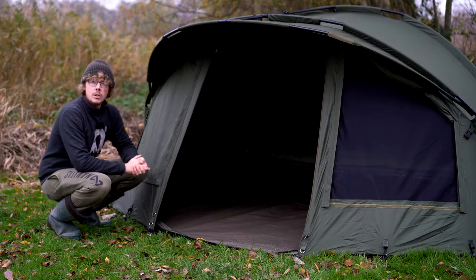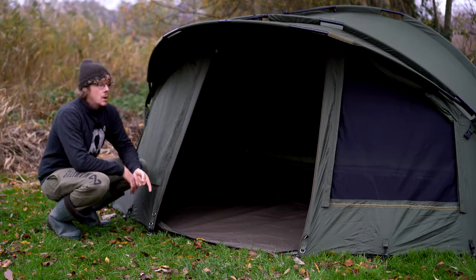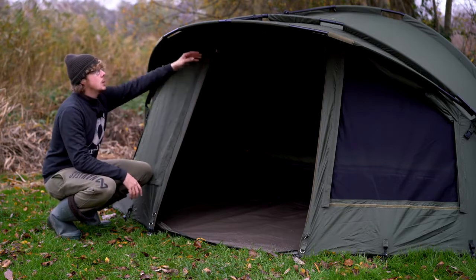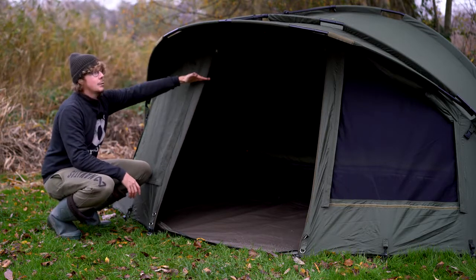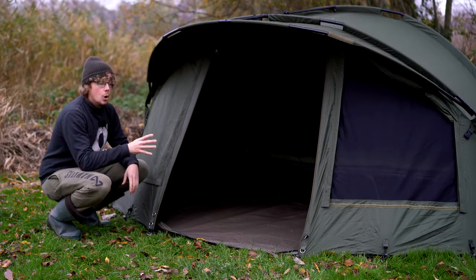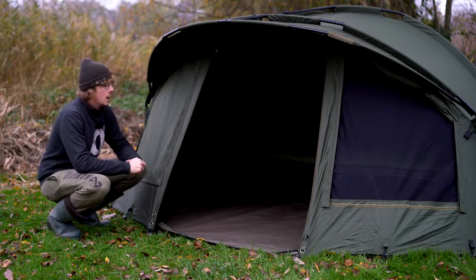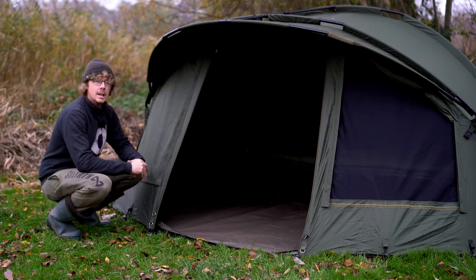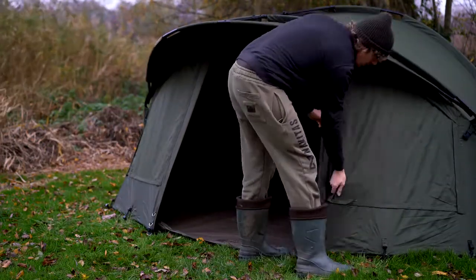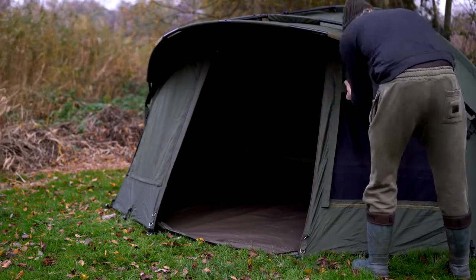The door has a two-way zip function — right now I've got it zipped all the way to the top and held in place by two clips, or you can have it right at the bottom, or halfway to create a nice little letterbox window, especially if wind and rain is really pushing in. The peak will give you protection so you can still see out, keep air circulating and keep it fresh inside. It's also got a mozzie mesh front, and there's also a PVC option to add on, so you can have an open view but still keep yourself nice and dry. Either side of the door are two big mozzie mesh windows — I've got one removed already, with zips either side and Velcro holding it in place.